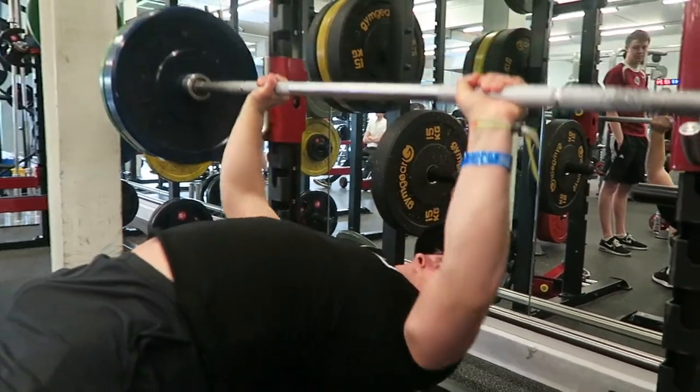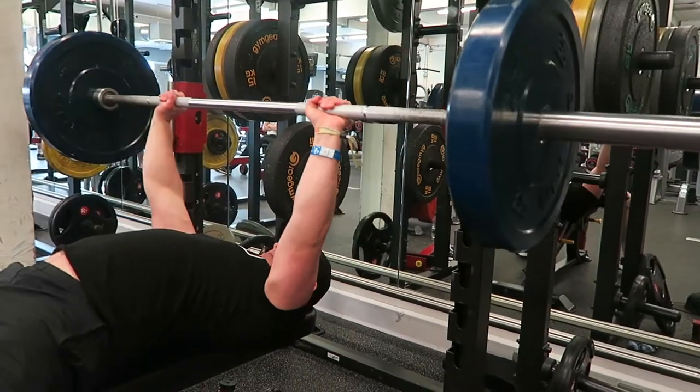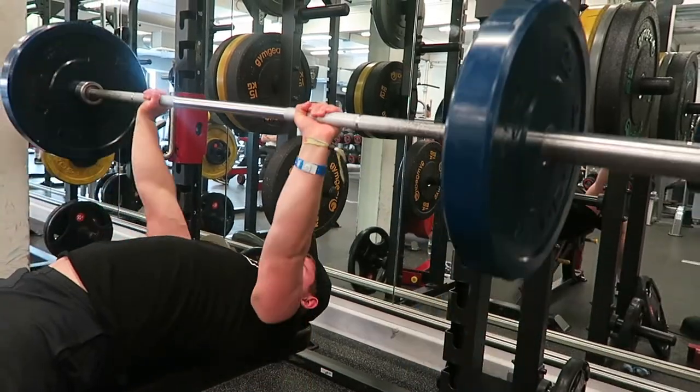This was then followed up by three working sets of bench with 80 kilos, as you guys can see, with the final sets dropping back down to 60 again — just doing some drop sets, getting some proper good volume and quality reps in there as well.